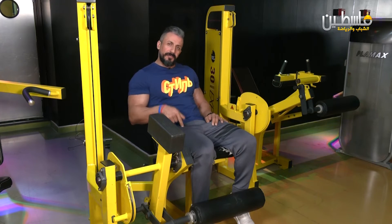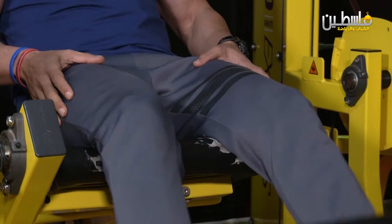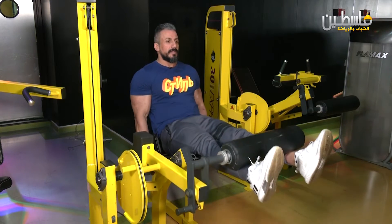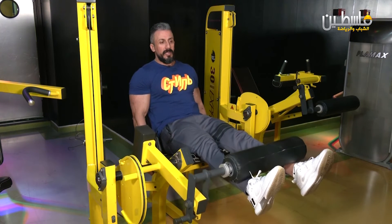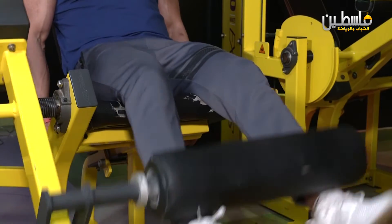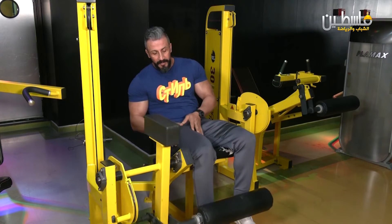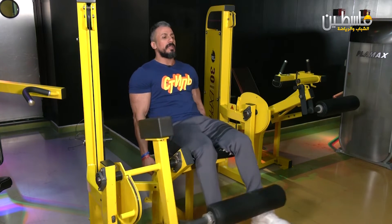Now we'll start with you on the fourth exercise — leg raises on the machine, focused on the front leg muscles from here exactly. We'll start here: one, two, three — exactly both sides — four, five, six, seven, eight — the most important thing is focus, I keep emphasizing this — we don't want speed so we can focus on which muscle we're working. Ten, eleven, twelve, thirteen, fourteen, fifteen. As we can see, this targets the junction between the outer and front muscle. This exercise is very important. We'll increase the weight now and do another round with the same method. Focus: one.